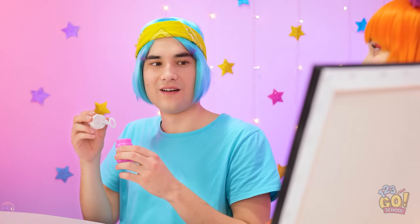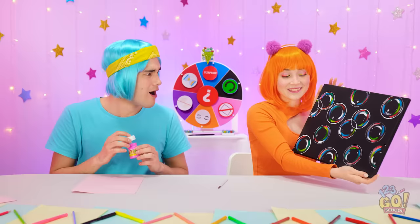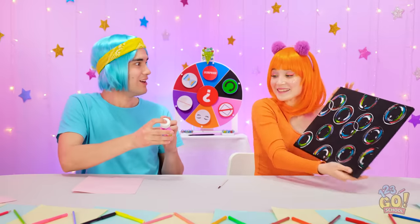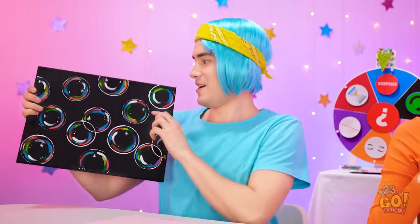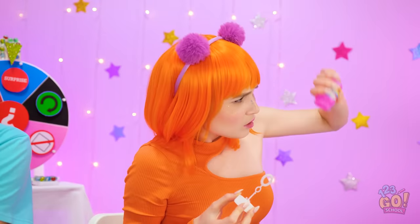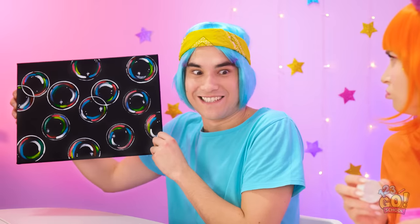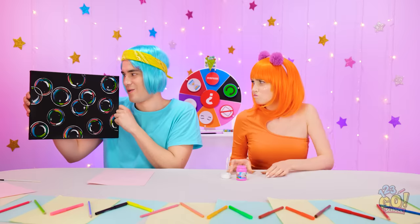Hey, Chris! I have some bubbles of my own! What? Jealous? Can I have it? Let's swap! Give me it! Wow! Where's the bubbles? It's empty! That's not fair! Did I forget to tell you I used all the bubbles? It's not funny!